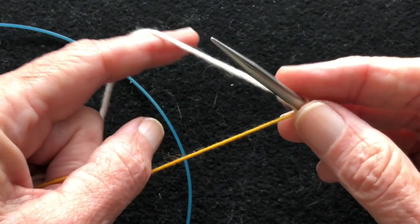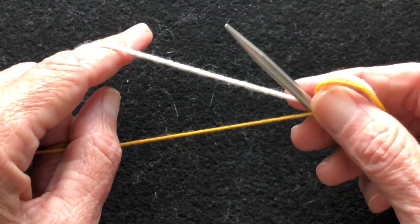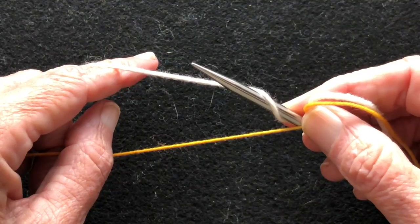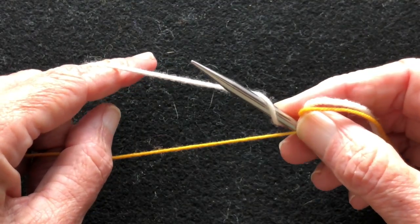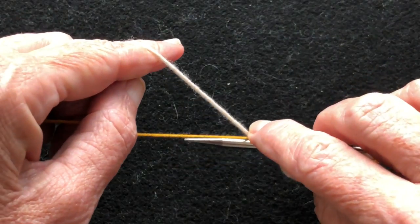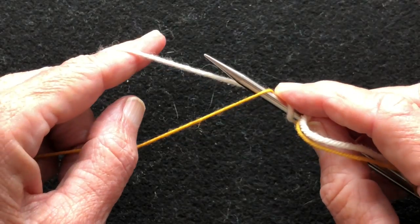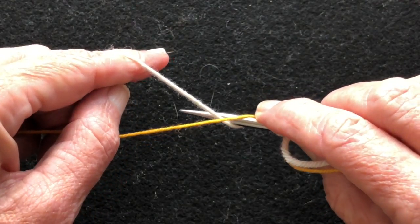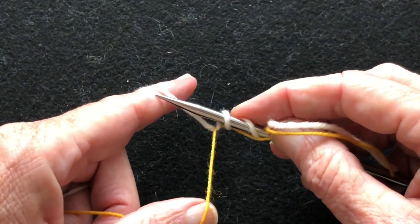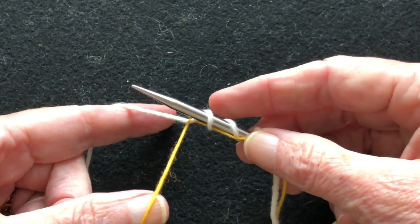We're going to start by creating a stitch on the needle. You just go under the yarn in the usual fashion and pick up a stitch. Then you're going to go under the waste yarn, all the way under, up in front between the two yarns and over the top of the working yarn. Then bring it back down underneath the waste yarn. Now you have two stitches on your needle and the waste yarn is traveling along the bottom of the needle.